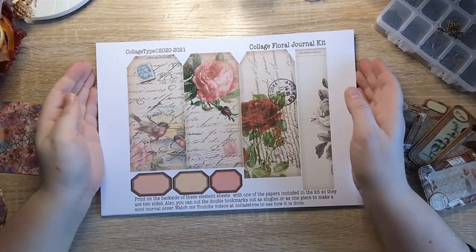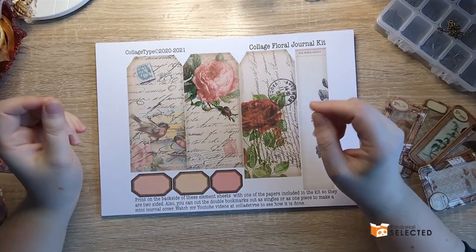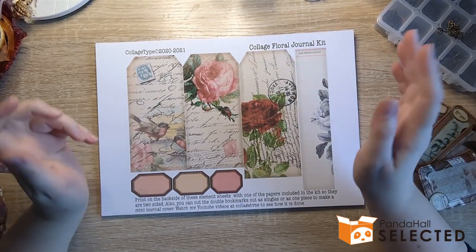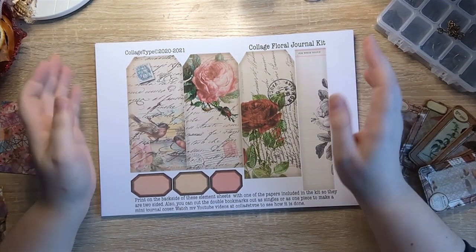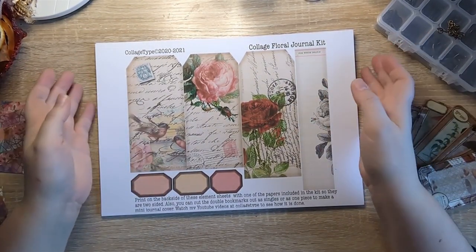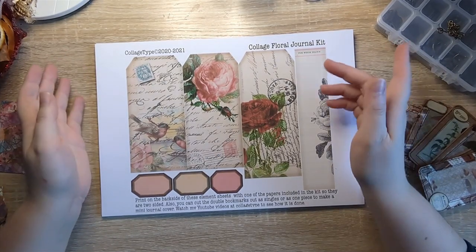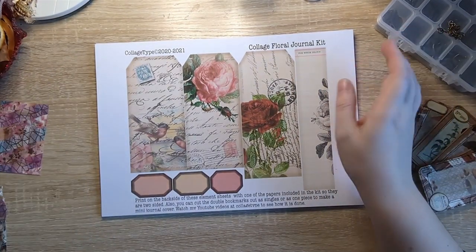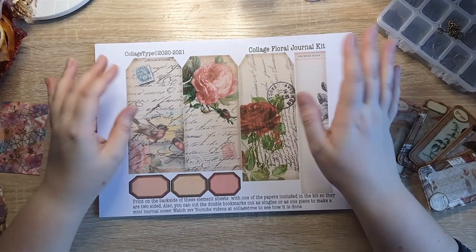I'm going to be working on the second project share for Panda Hall Selected today. For those of you who don't know, or you missed my unboxing video, I'm currently doing a partnership with Panda Hall Selected, which is an e-commerce website that sells all kinds of different crafty things, including stuff that junk journalers and scrapbookers can use. I've got the unboxing video and part one linked down below. This is the second and final project I'm going to be doing for this partnership.